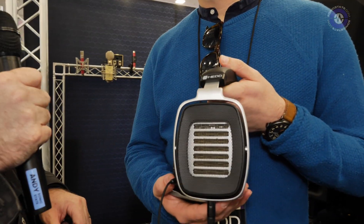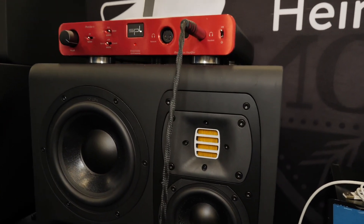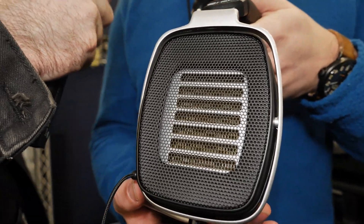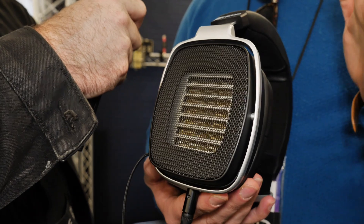There's something very interesting. Are these like ribbon? They look a bit like tweeters. What's going on here? So they're actually not ribbons, but they're based on something called the Air Motion Transformer. The Air Motion Transformer works quite differently in the way it moves air compared to planar magnetic headphones, electrostats, and dynamic headphones.